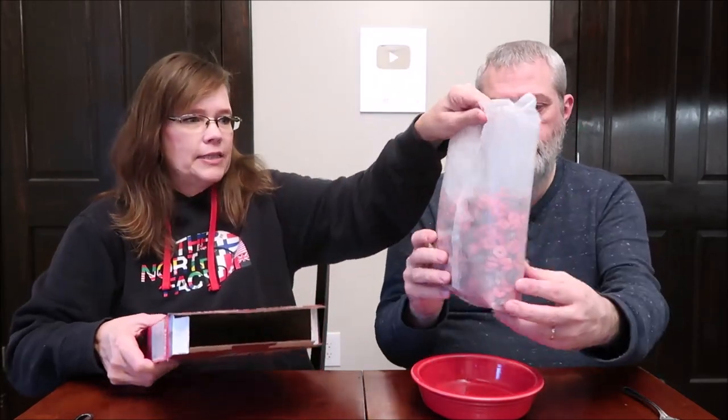Today, Kevin and I are going to be trying some Three Wishes Grain Free Cereal. This is actually the chocolate covered strawberry. It was $6.99 at Whole Foods. We did a review previously where we tried the frosted, the honey, and the cinnamon — we tried all three in one video.